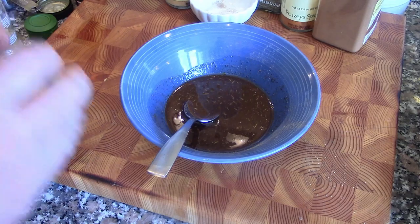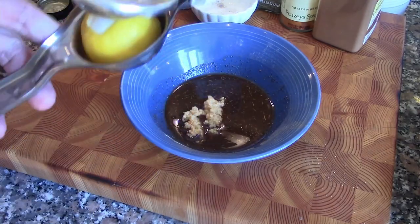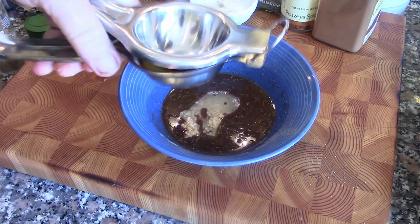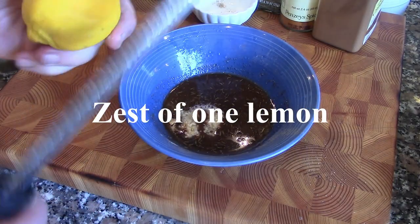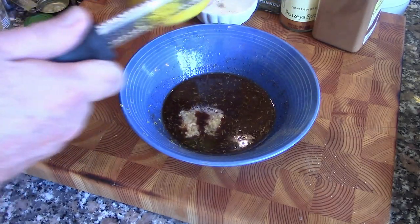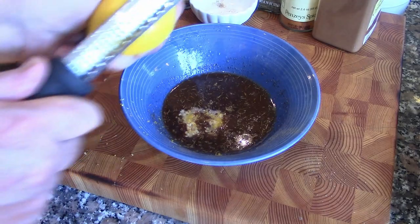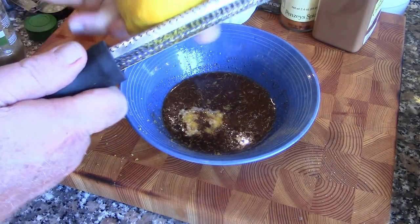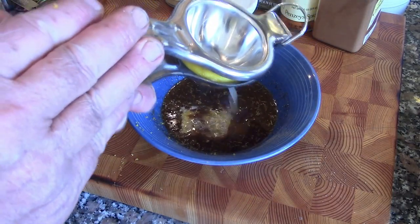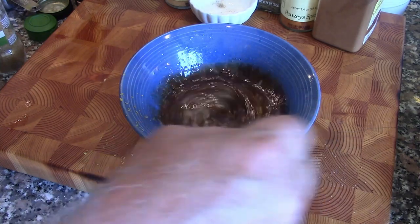We're going to add in some minced garlic and some lemon juice — this is a half a lemon from another recipe. I'm also going to zest one lemon. Lemon is a great flavor enhancer. As I'm sure you've heard on TV, zest is free flavor — you should use it whenever you can. Then we'll use the juice from the lemon we just zested. So we'll stir this with the lemon and the garlic combined with the spices.